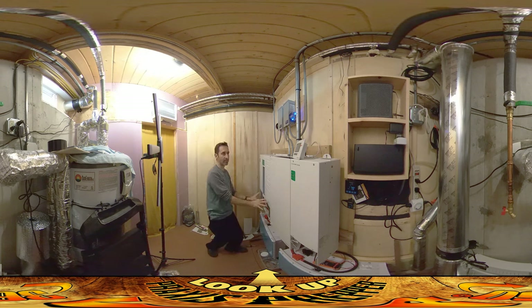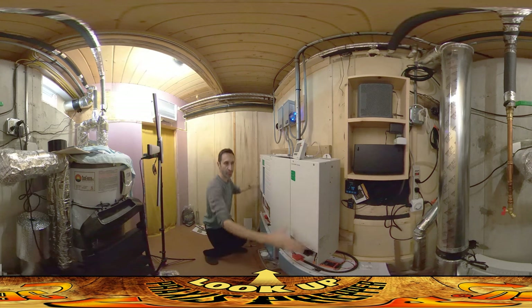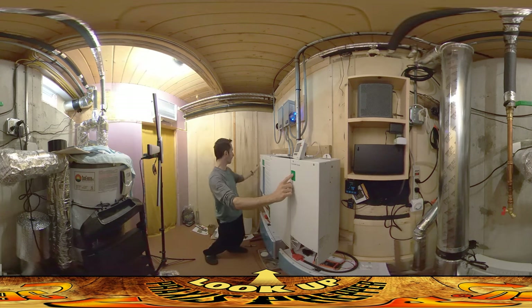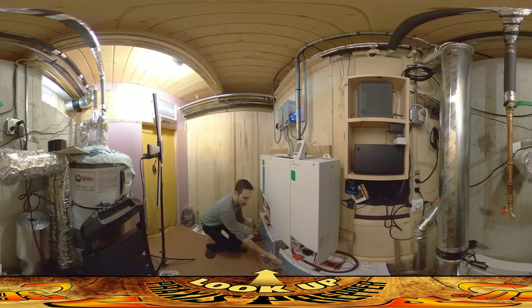This is the inverter. The first place where the power goes is it gets spread out to these two units on the side, which are the charge controllers. They have the little blinking lights here, and what these guys do is supply power over to this inverter-charger, which actually manages the charging of the two batteries down here.